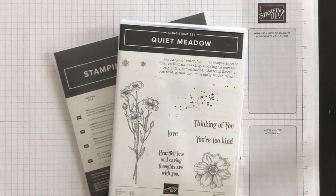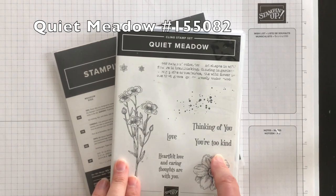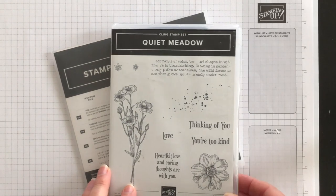As I mentioned, I'm going to be using the Quiet Meadow bundle. The stamp set includes flowers, background patterns, and greetings. You can choose one greeting, flower, and pattern, or you can bring several of them together for a collage effect and to convey a positive message.